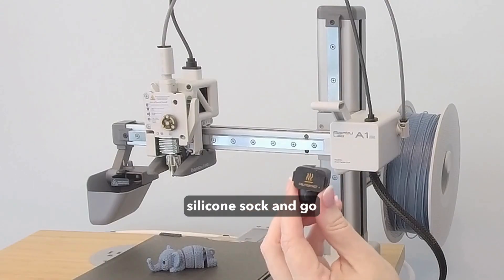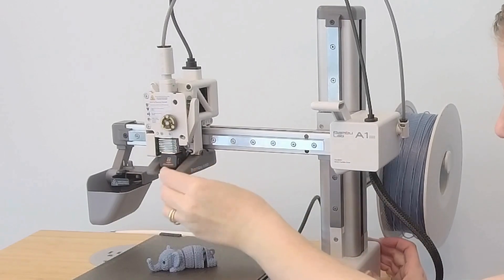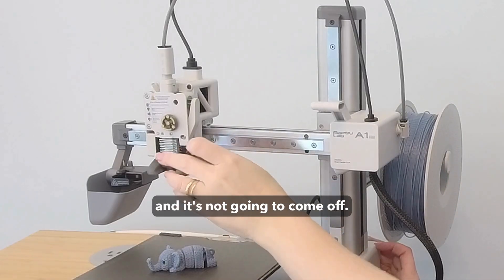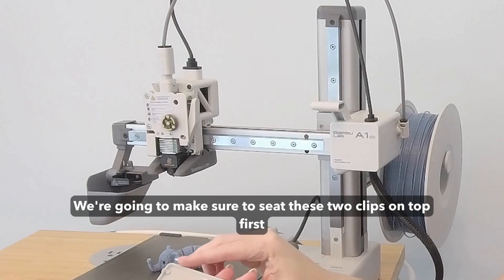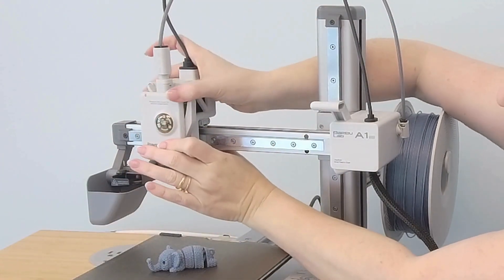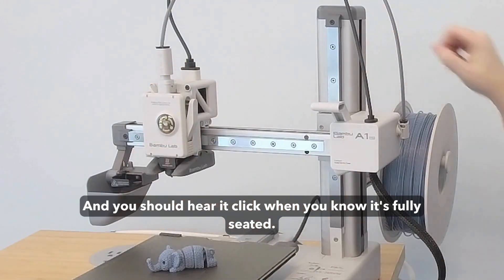Take your fresh silicone sock and go ahead and slide it over. Make sure you've got it seated well around the nozzle so that it's not going to come off. I'm going to make sure to seat these two clips on top first into the little notches, then squeeze it into place. You should hear it click when you know it's fully seated.